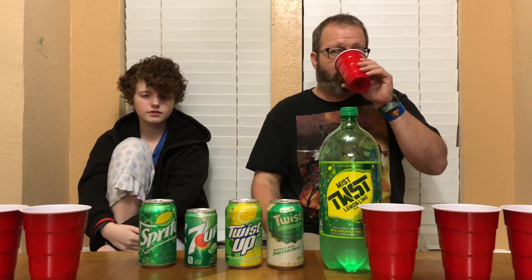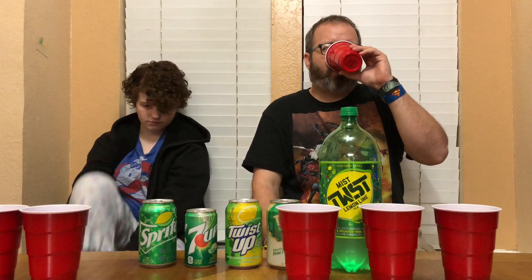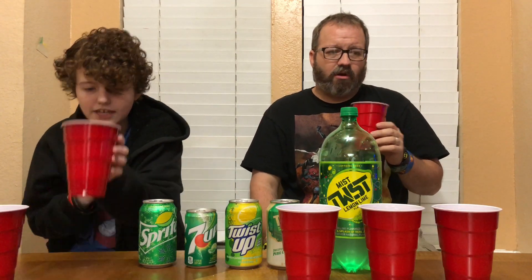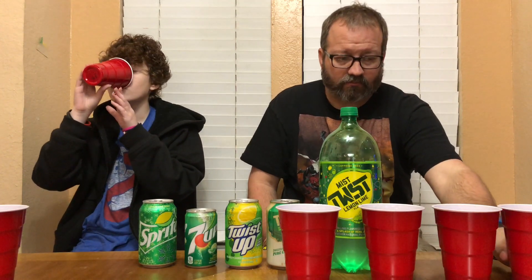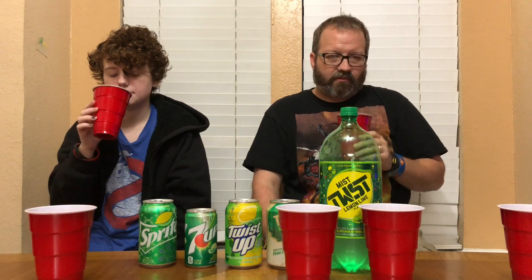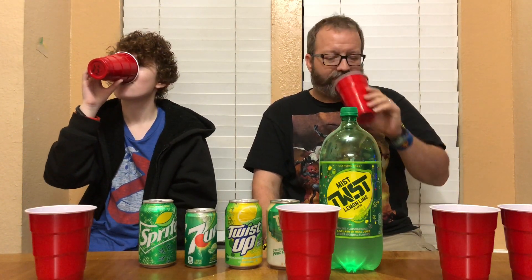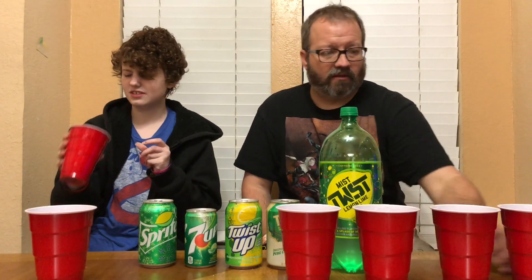Now we're going to rate them and decide which ones we think is best before we figure out what they are. They all taste the same - not exactly the same, but similar. Let me go back to round two. Let's see how horrible this one tastes. Oh, round two is good! Three is not as good as round two. Oh, round four is good!